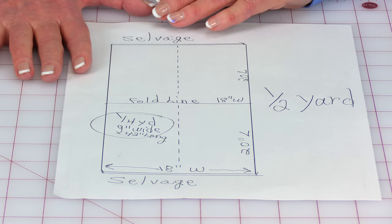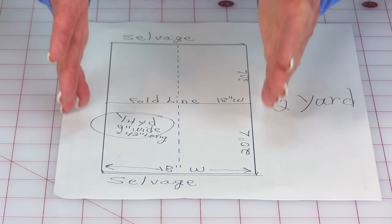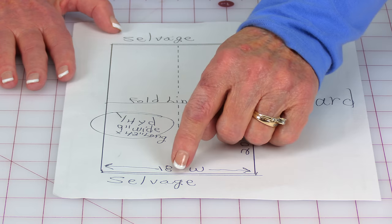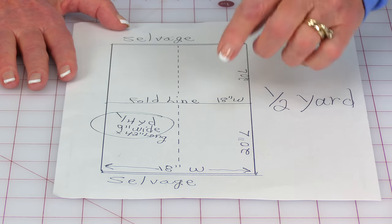This layout represents a half a yard of fabric. Again, if you unfold the fabric, you've got selvedge edges at each end and your raw edges here. If you wanted a quarter of a yard and you went up to them and asked for them to cut it, they're not going to give you a fat quarter — they're going to cut from selvedge edge to selvedge edge with the fabric folded.